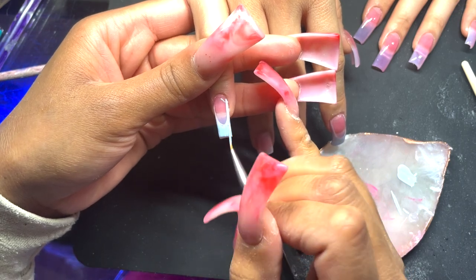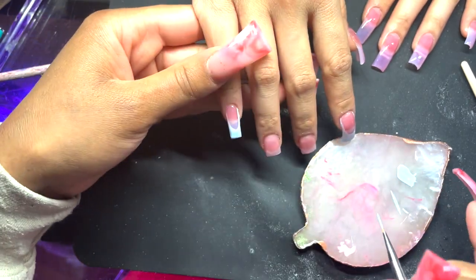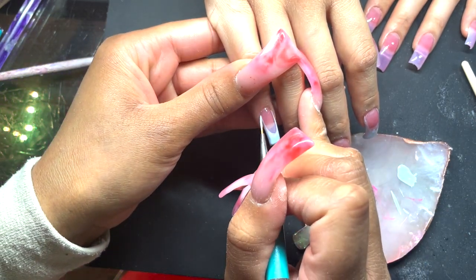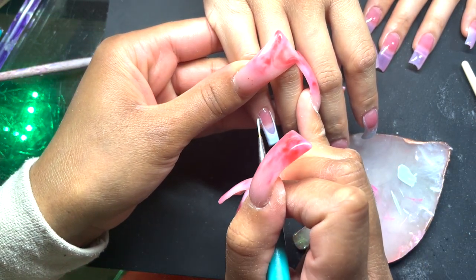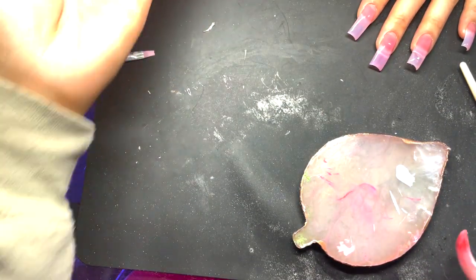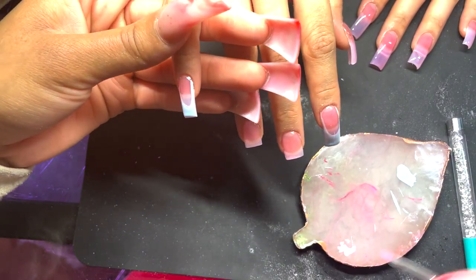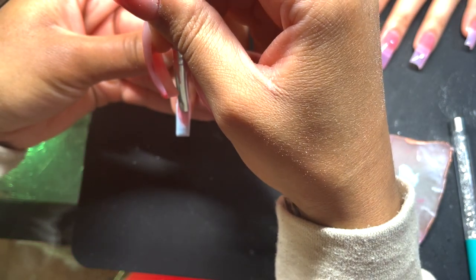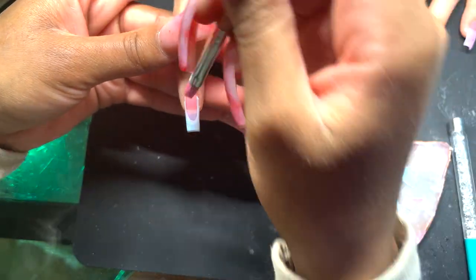A fun fact: she pointed out that this blue actually perfectly matches some of the colored lashes that she has in her set, and I thought that was really cute. At this point we're going to draw them on six out of the ten nails, and you will need to cure this for two minutes. If you do not cure this first layer all the way, it's not going to work. You're also going to need to top coat.